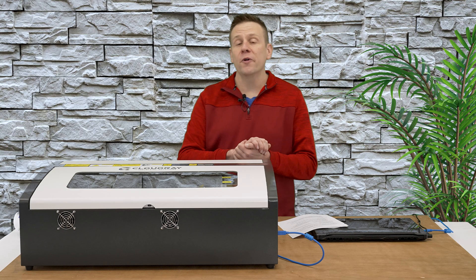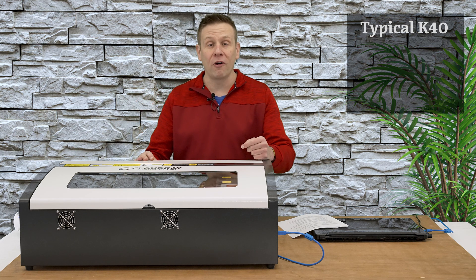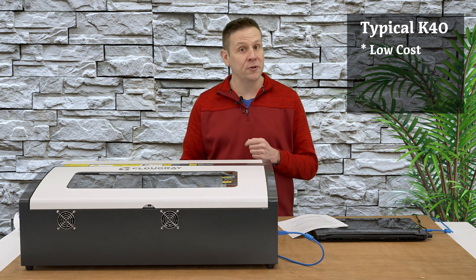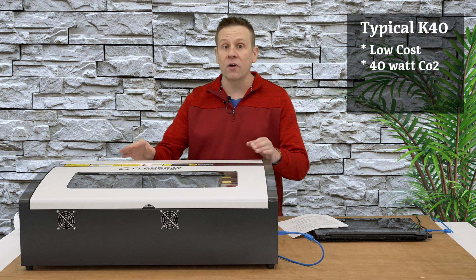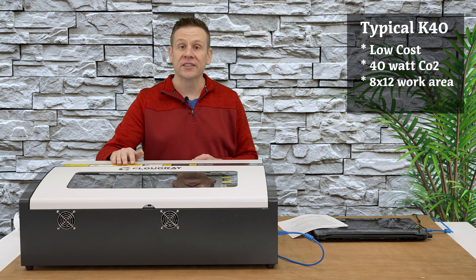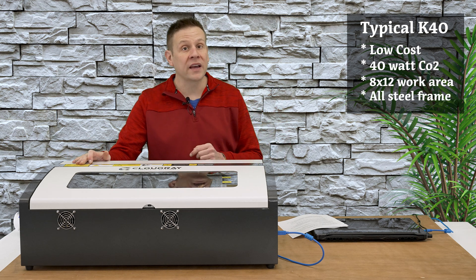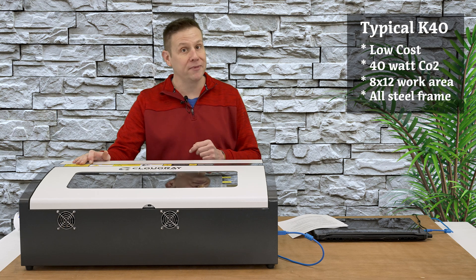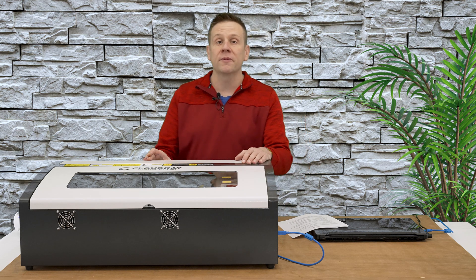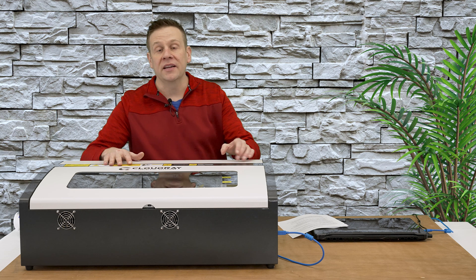Let's get started by getting familiar with the K40 style laser machine. This is going to be one of the cheapest ways to get into a CO2 laser machine. It's going to have a 40 watt laser tube. The work area is going to be 8 inches by 12 inches. The frame is all steel and welded, making for a very strong and durable framework to last many, many years. Years ago there was only one or two versions of a K40 machine, but in today's competitive laser market there are a lot of variations to this machine.